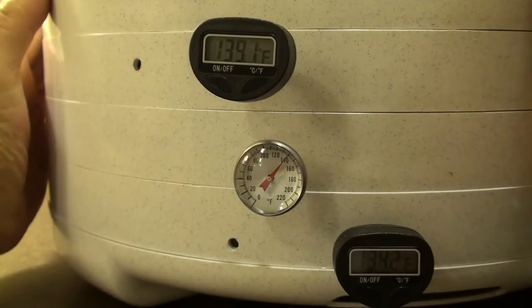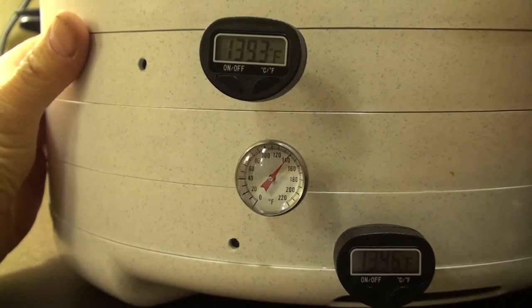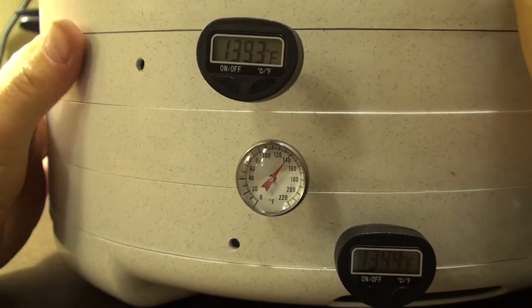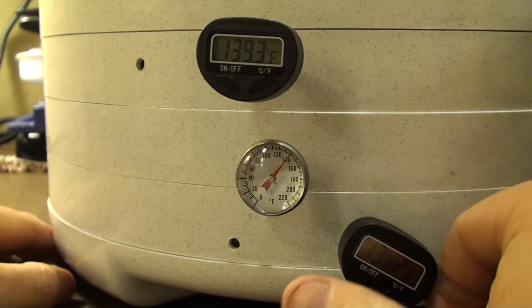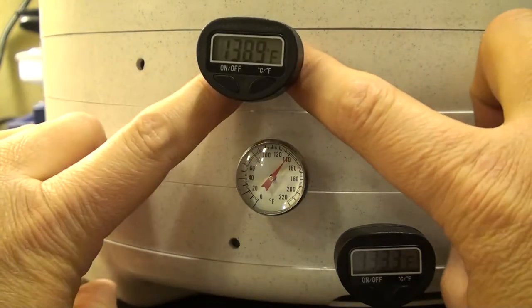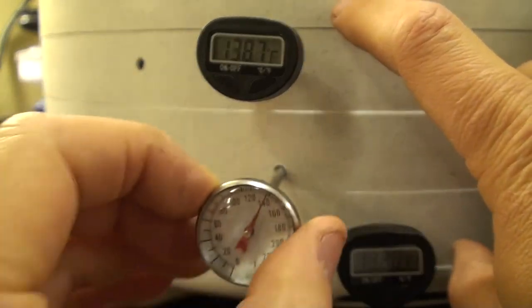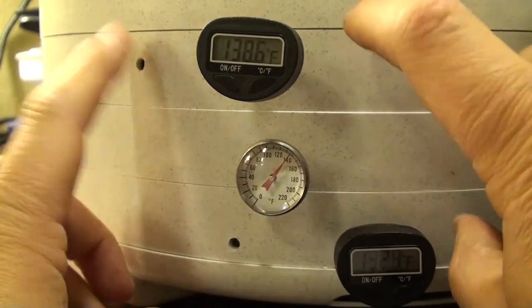This dehydrator has removable sections where each section comes apart, originally designed to house meat or other foods being dehydrated. It lends itself very perfectly to the size of the QIC tape cartridge. I've drilled a hole just the right size for the thermometer probe to go through, in just the right area of each tray.